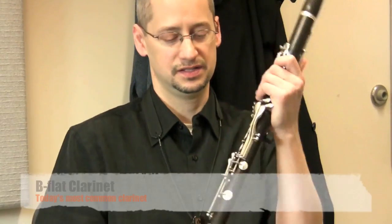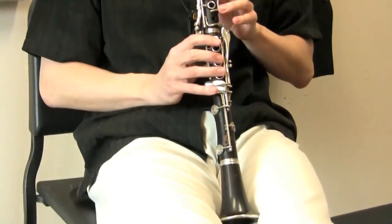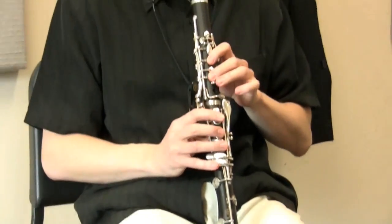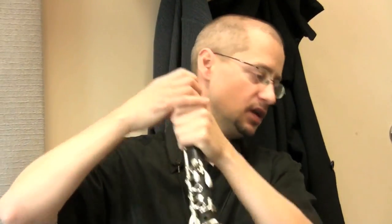These days the most popular clarinet, and the one that you'd start on — as I started on in fifth grade — is the B-flat clarinet. That's the most common, used in orchestra with lots of solo repertoire.